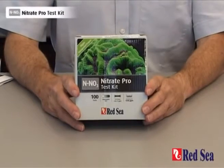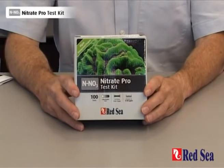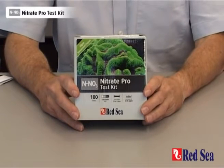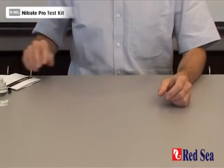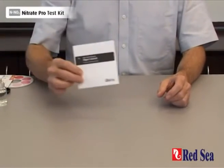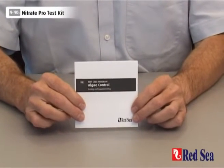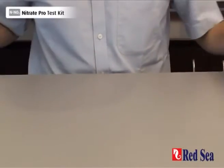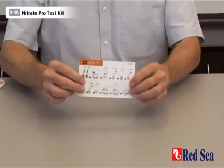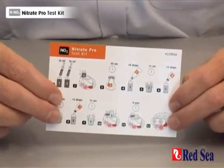Thank you for purchasing Red Sea's Nitrate Pro test kit. The purpose of this video is to demonstrate how the test is performed. Before doing the test for the first time, read the detailed instructions in the manual provided with the kit. There is also a set of easy-to-follow graphic instructions for when you're actually performing the test.